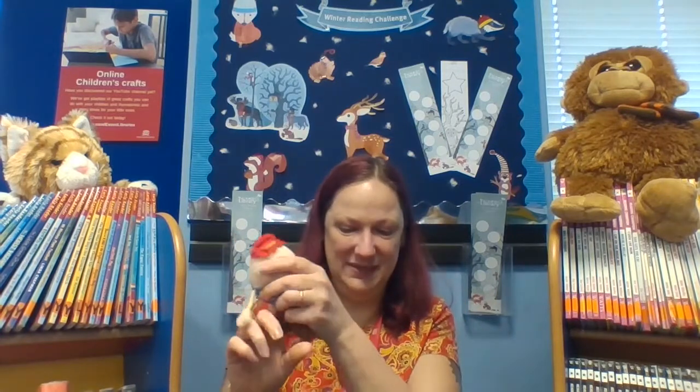Here's Humpty Dumpty. Do you know what happened to Humpty Dumpty? Let's sing the rhyme and we can find out. Humpty Dumpty sat on a wall. Humpty Dumpty had a great fall. All the king's horses and all the king's men couldn't put Humpty together again. Poor Humpty.